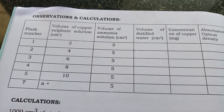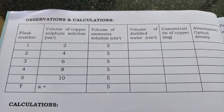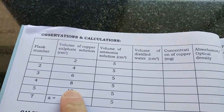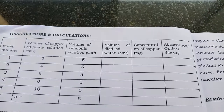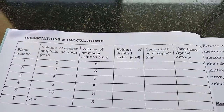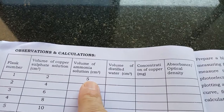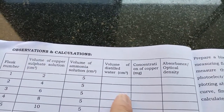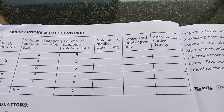A set of copper sulfate solutions is prepared in 5 different standard flasks. The volume of copper sulfate ranges: in one standard flask we take 2 ml, another 4 ml, then 6, 8, and 10 ml. For each standard flask we need to add 5 ml of ammonium hydroxide, and the rest is distilled water to make up to the mark.